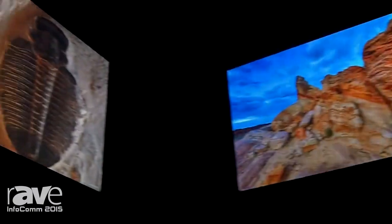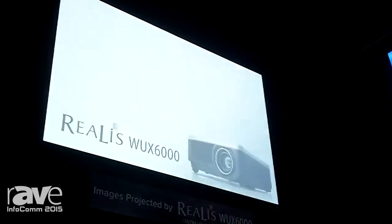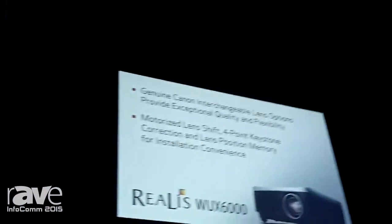We're showing you the comparison of how equally the images are portrayed, whether you do a 37-foot throw distance from the back of the room here, hitting this screen, or if you take a look up and we shoot from here using a standard zoom lens from 17 feet away.